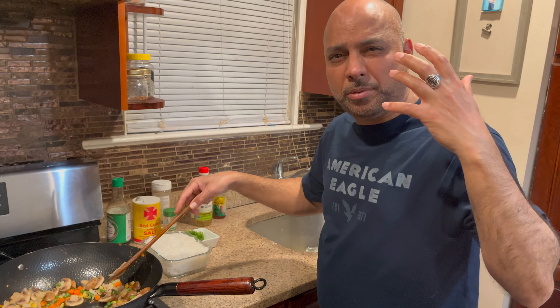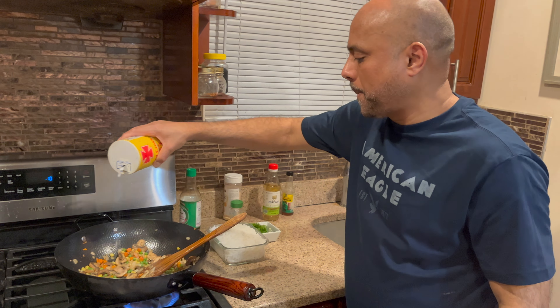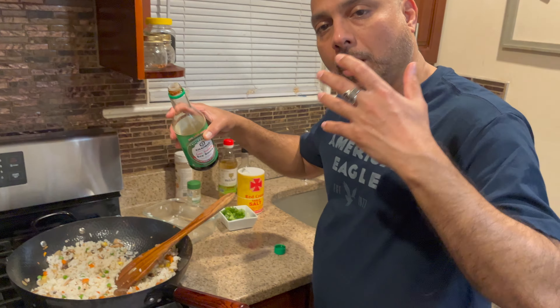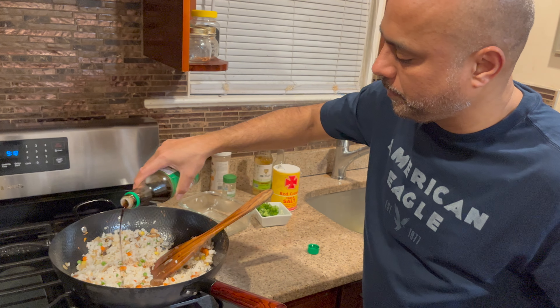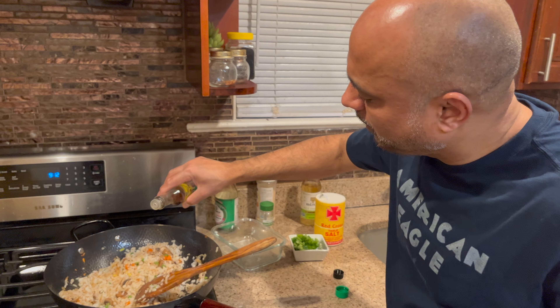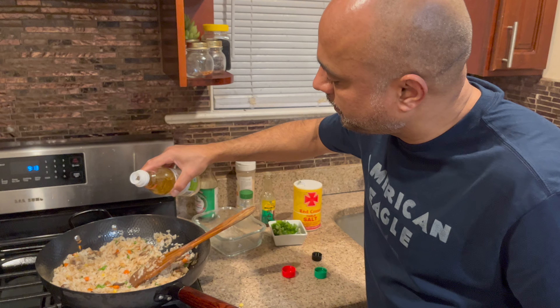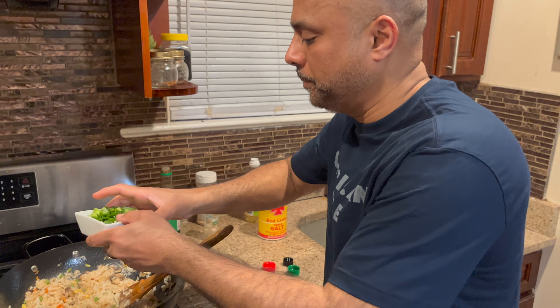When you cook fried rice, make sure your flame should be really high — it will give a really nice fried and charred flavor to the rice. Add some salt to taste, then add the rice. I'm going to add some soy sauce over the rice, a touch of sesame oil, and some rice vinegar.